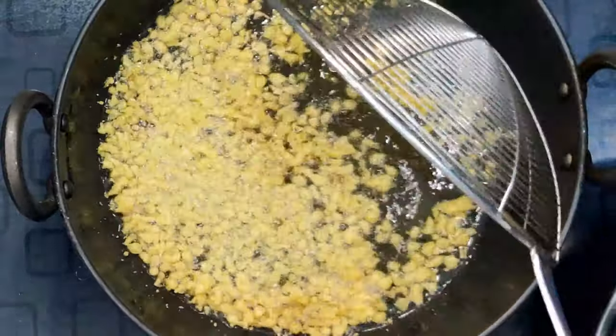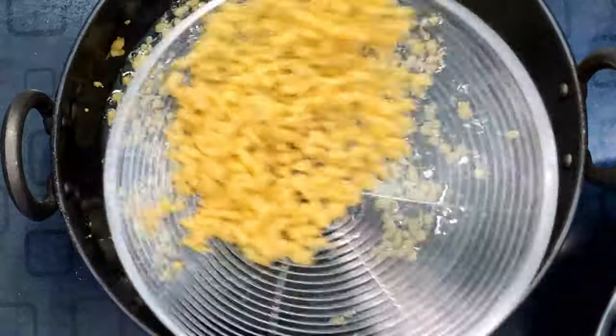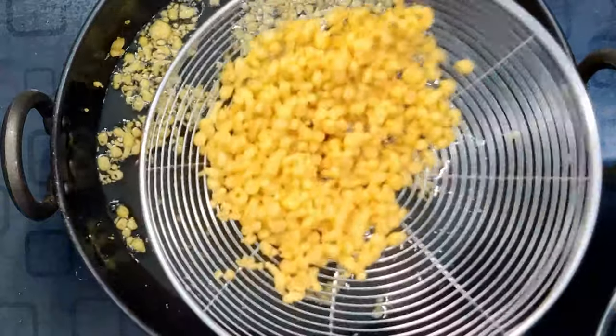We will cook it very crispy. We will cook it very deep.